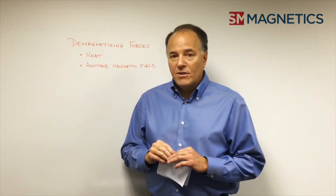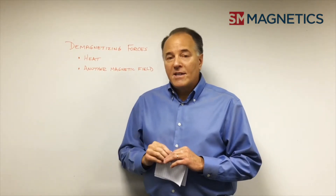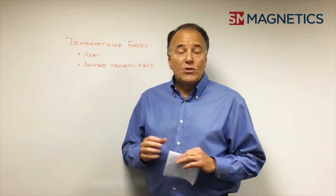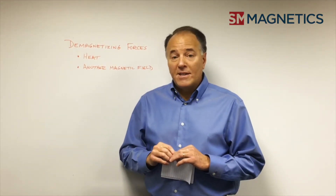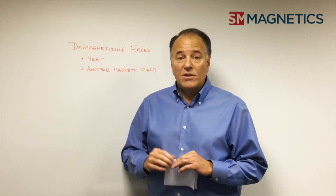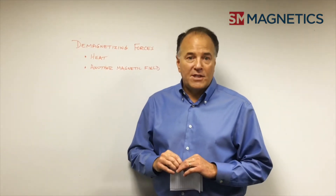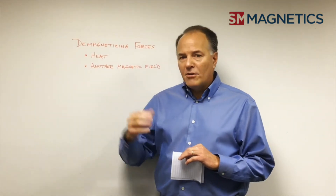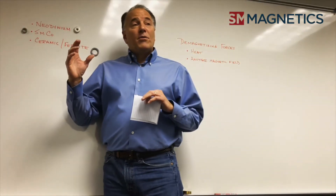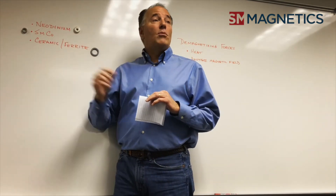With another demagnetizing field, depending upon the material that you use, another magnet could actually force some demagnetization of another magnet. For instance, if you're using a ceramic magnet in your application and you put a neodymium magnet next to it, then certainly you're going to see some demagnetization in that ceramic magnet, if not a complete demagnetization. So be very careful about another magnetic field being around the magnet. The three types of magnetic materials that we most see in all applications are neodymium, samarium cobalt, and ceramic.